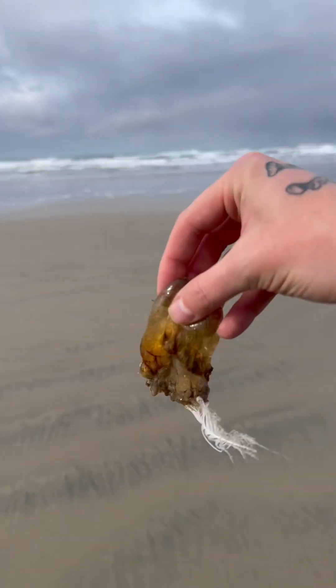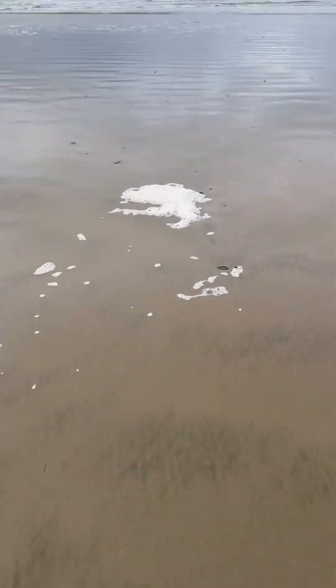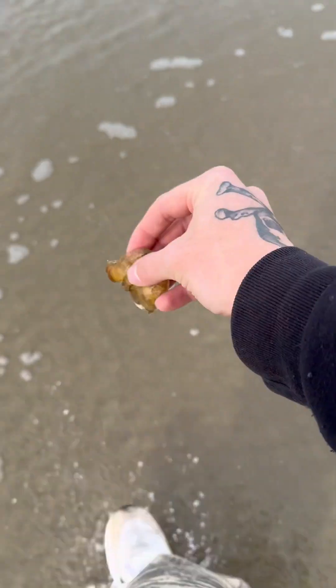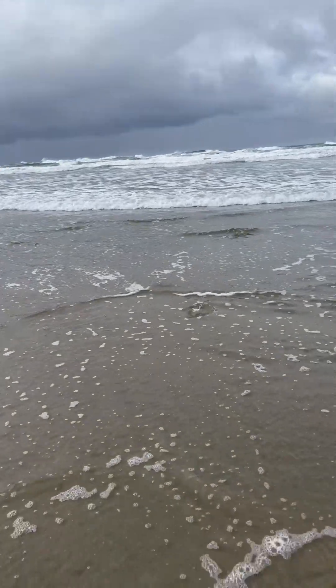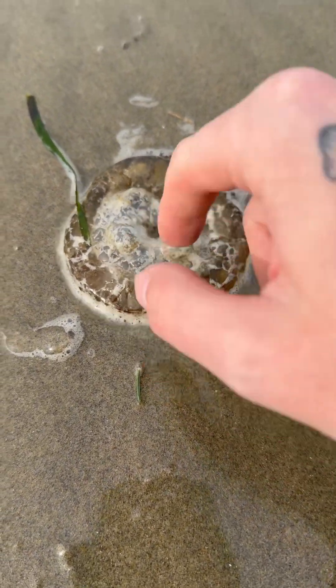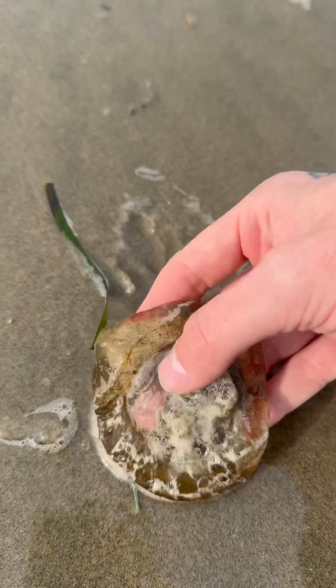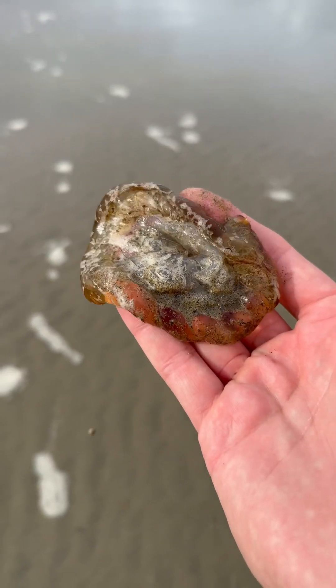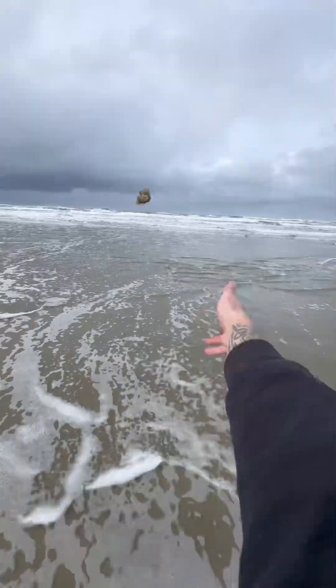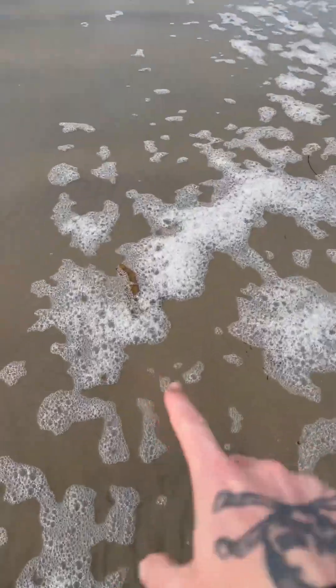We're almost there — hang on buddy. Oh, whale pee! I don't know if he's alive but just in case, we're gonna give him a gentle yeet. Later dude. Oh my gosh, here's another one, and he's covered in whale pee! Don't worry buddy, I'll save you — oh, he's so jiggly! Back to bikini bottom for you — yeet! Later dude.